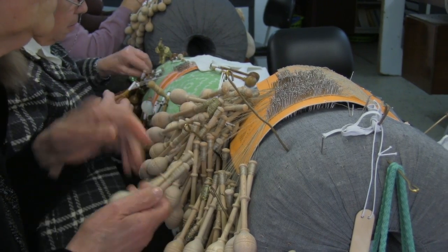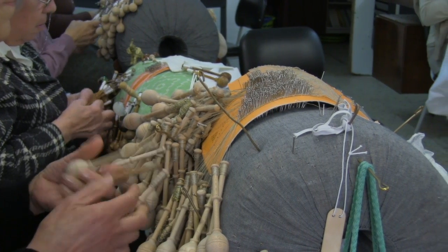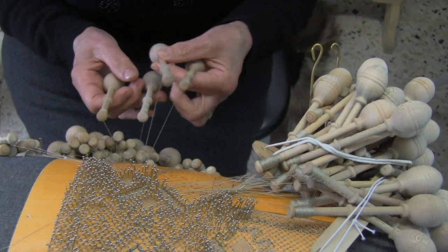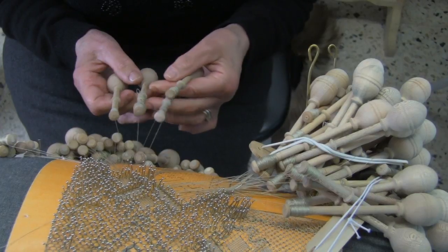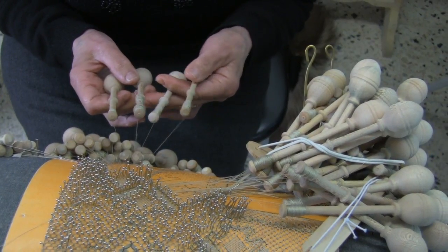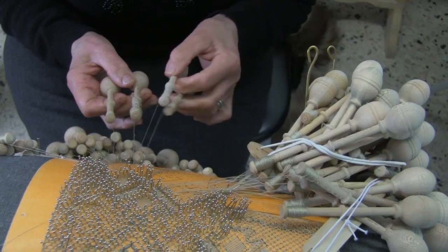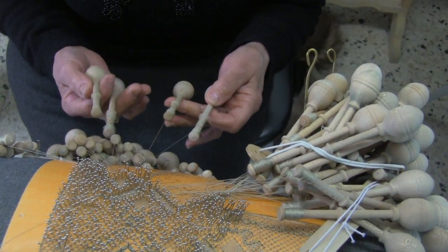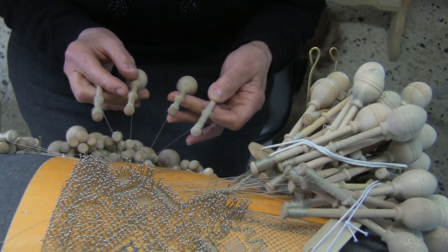The two middle bobbins are the first to be crossed. From the left hand, pass this bobbin over that one. Then, from the left hand, twist it that way. From the right hand, twist it inward.